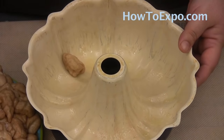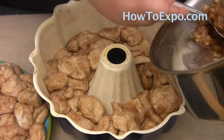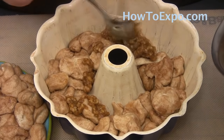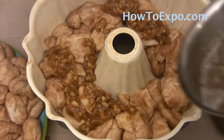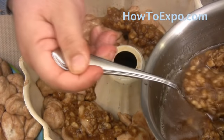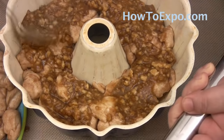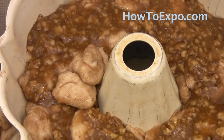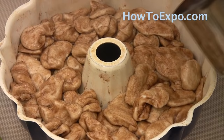Get a cake pan and spray it with oil. Once you put half of the biscuit dough on the bottom of the cake pan, add half of the syrup on top and spread it out. Then continue with the rest of the dough, and once you're done with all the dough just add the rest of the syrup right on top.